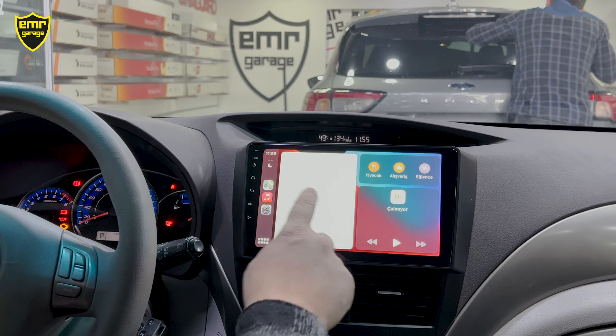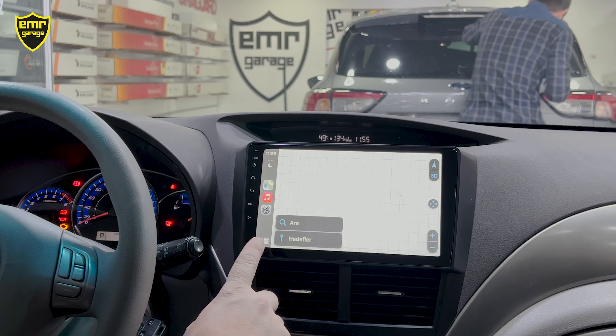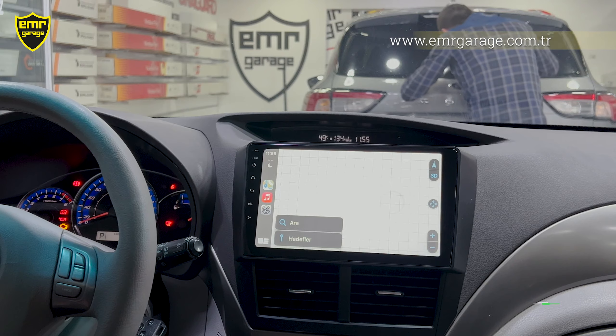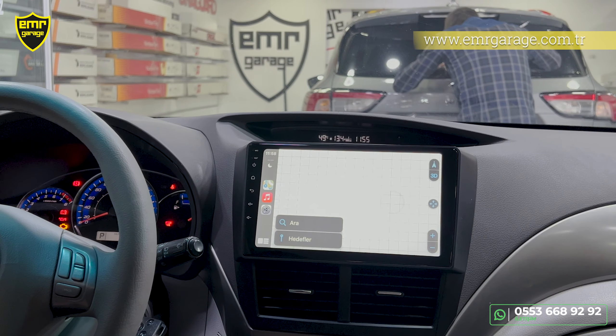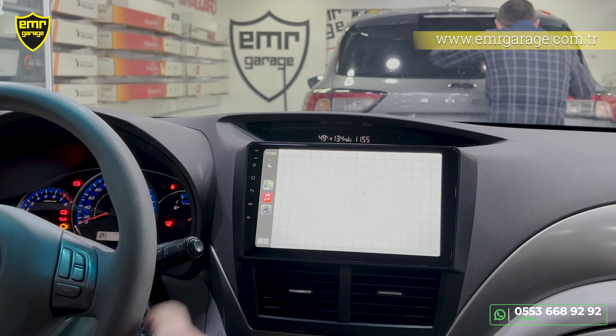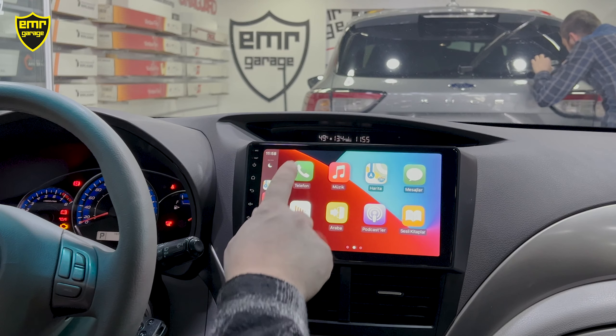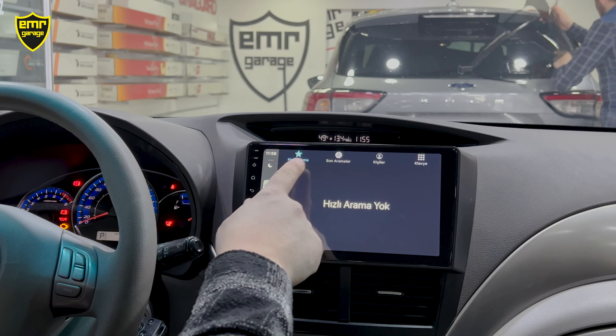CarPlay'in kullanımını kısaca anlatayım. Öncelikle telefonumuzdaki haritaları aktarıyor; geçmiş adreslerimizi ve kayıtlı adreslerimizi görebiliriz. Eğer WhatsApp'tan konum gelirse telefonu cebimizden çıkarmamıza gerek yok — direkt teyip üzerinden CarPlay haritalarından o konuma gidebiliyoruz. Çalınan müzik dosyalarımızı da telefondan aktarıyor.